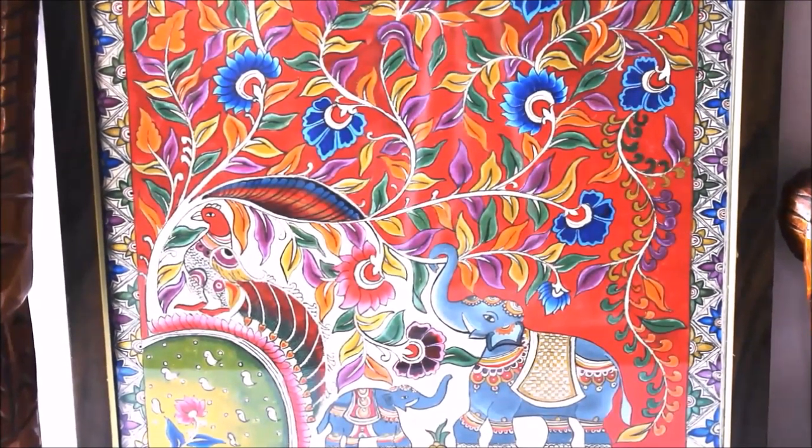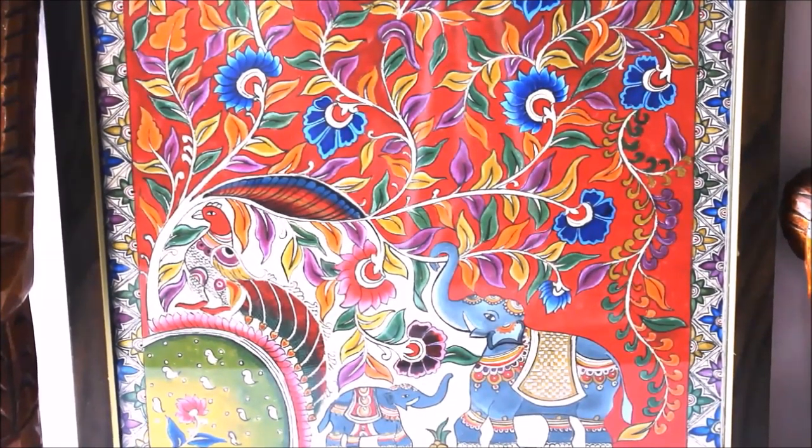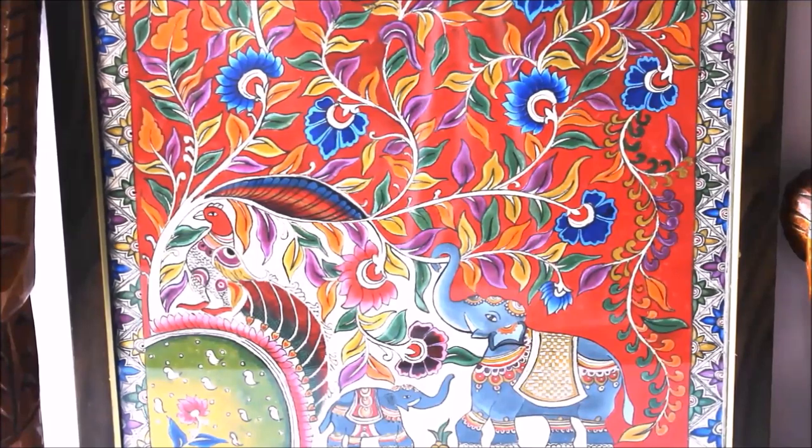Please give it a try. Decorate your corners and give it an Indian touch by adding this painting to your collection. Tell me in the comments below how you found my video, and if you do like my videos, please do like, share and subscribe my channel. Thank you for watching.